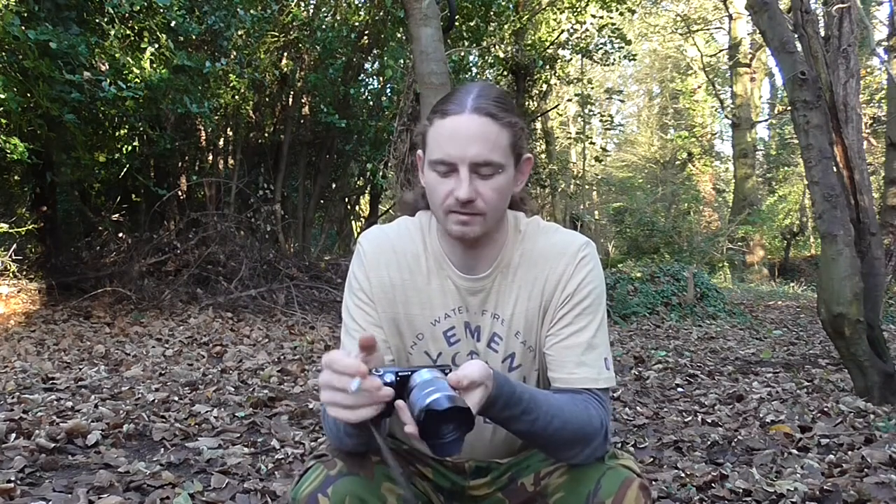This is a camera I use at the minute for recording, photographs, everything. This is a Sony NEX5N and this is by far the most varied camera for doing near enough everything you would like to do with a camera in one place. This is absolutely epic in every sense apart from the fact that you cannot charge this by USB.